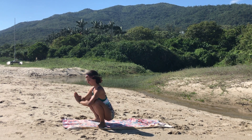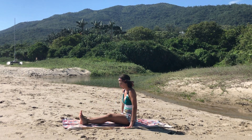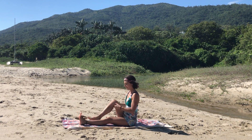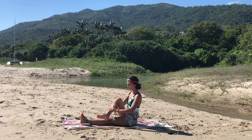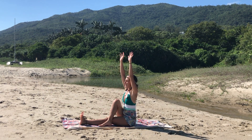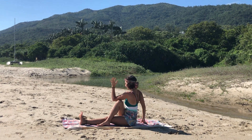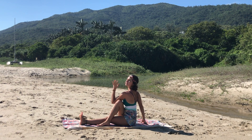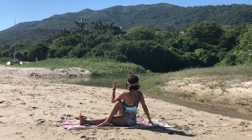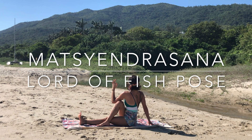Very gently come sitting on the mat. Straighten the two legs in front of you, shake the legs. Bend the right knee and bring the right foot just on top of the left one. Inhale, reach both arms up. Exhale, twist the chest to the right into lord of the fish pose, matyandrasana. Inhale to lengthen the spine, exhale deepen the twist using the back hand as support. Try to keep the stomach closer to the thigh, looking back.